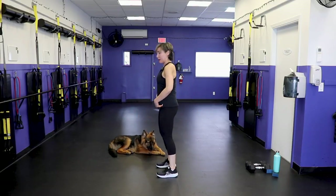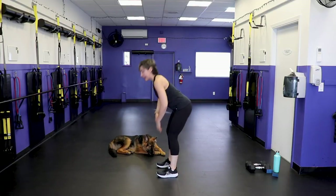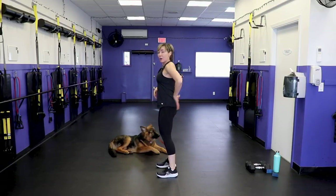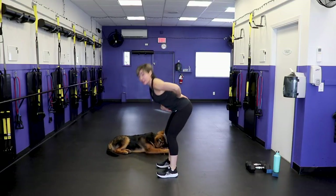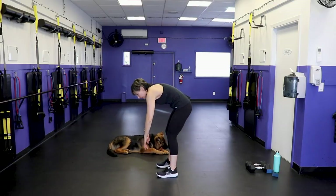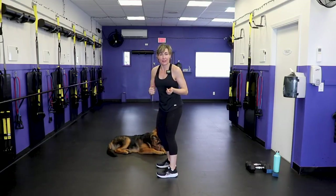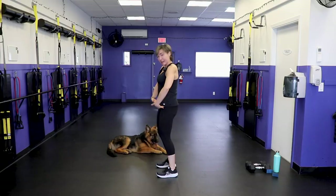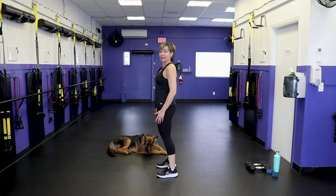Feet hip-width apart. Push your booty back, knees soft, so you can get the fingertips to the ground. Here we're working our deadlift pattern, which is going to be one of our moves further down the workout. Keep a neutral spine — it's kind of an art. A lot of people round from their waist, and that is a fantastic motion if you want to end up in physiotherapy. Instead, hinge from the top of your thigh — your hip — and as you warm up you'll be able to get those fingertips down to the ground.